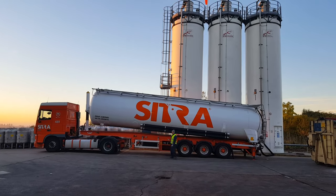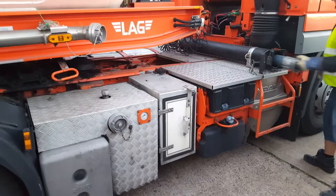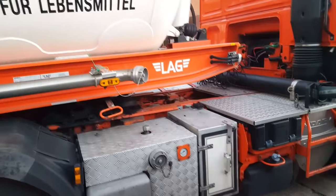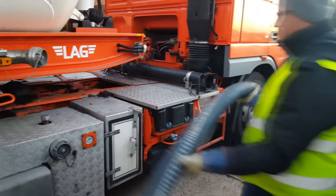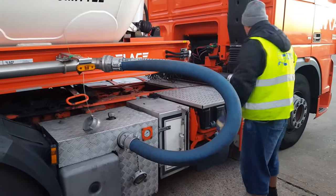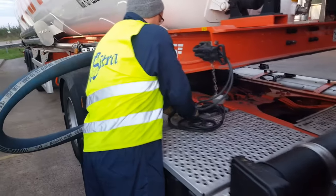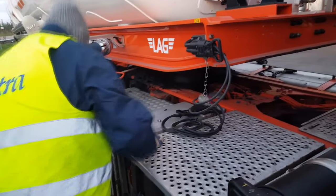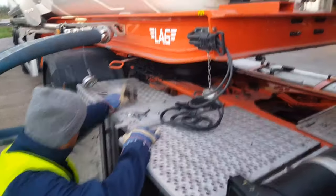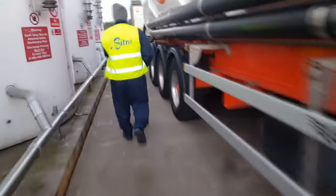Depending on the length of our hoses, we pull out the air hose from our cabin. We connect one end to our compressor and the other end to the tube that goes inside our tanker. We connect the battery to the tipping engine with a cable: plus to plus, minus to minus.